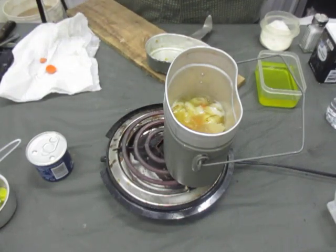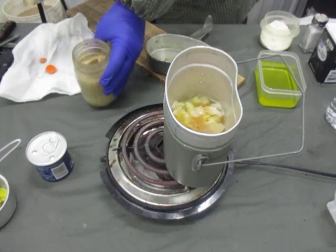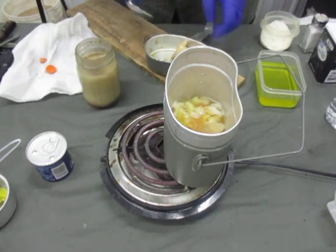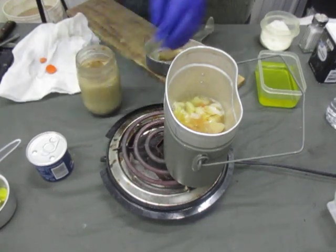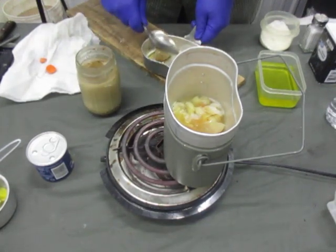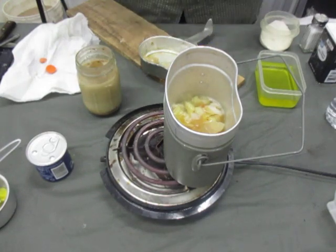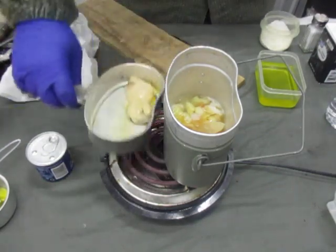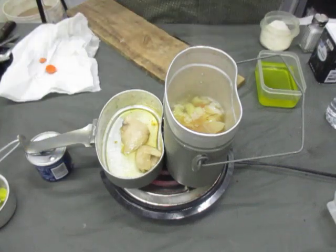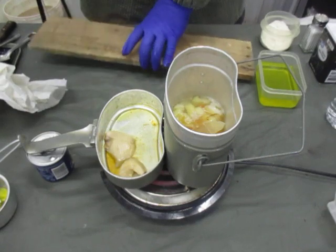Roux is spelled R-O-U-X. For that I need two tablespoons of fat. Remember, a USGI field spoon is approximately one tablespoon in size. So now I have to melt the fat before I can continue on that part.